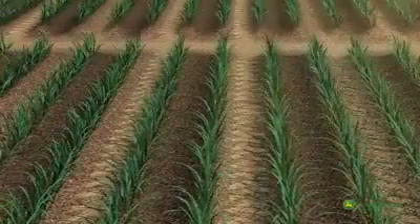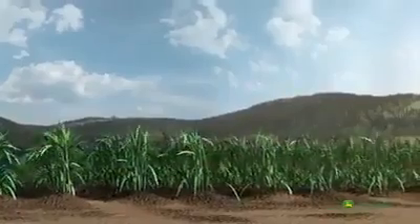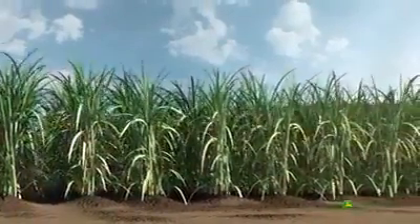Supported by effective irrigation, the crop seedlings can now emerge into the light and grow into strong and healthy plants.